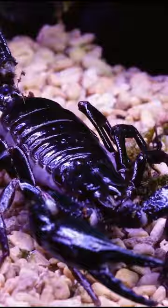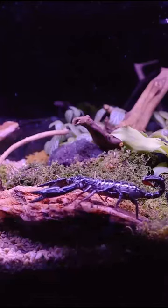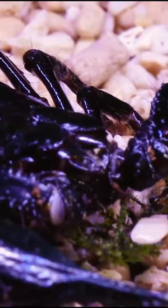Once the scorpion was in, it immediately enjoyed the new land, but there's one more thing about this terrarium that I want to show you — the coolest feature. Check my page for part 2!